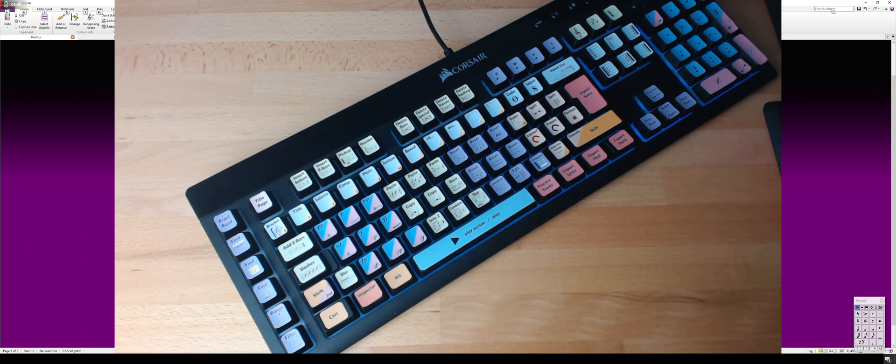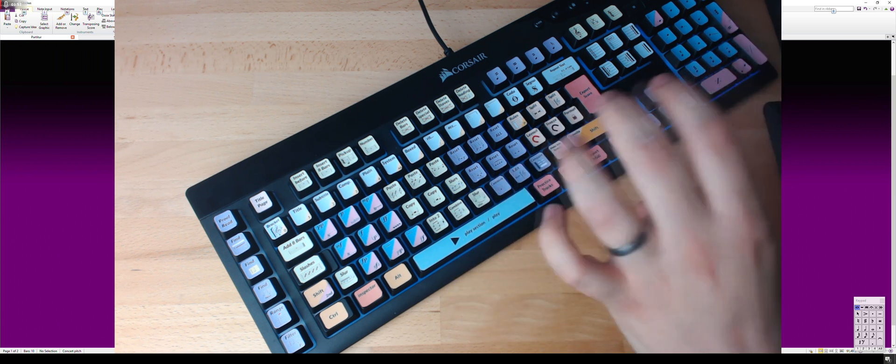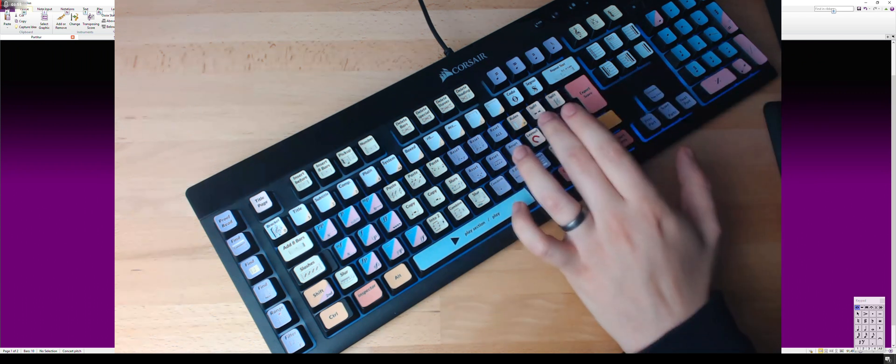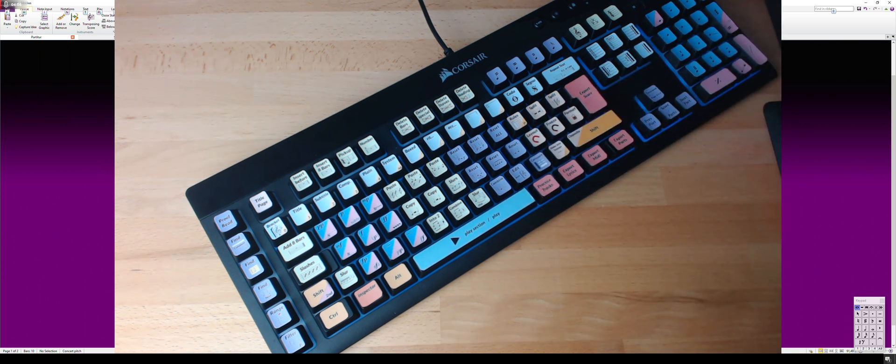It's a K55 keyboard from Corsair, which is the cheapest one that works with their IQ software. The IQ software lets you reprogram every key on this keyboard to something different. It doesn't use the hotkeys directly — I programmed it so that it presses F24 and then the key that you press, and then AutoHotkey detects the F24 and translates it into whatever you want. So you can use AutoHotkey macros or just shortcuts that are too far apart on the main keyboard, or that use the F13 to F23 buttons.